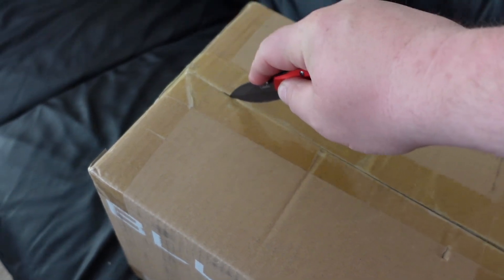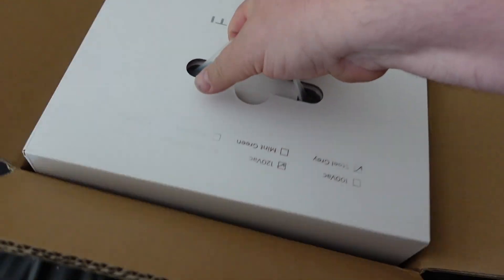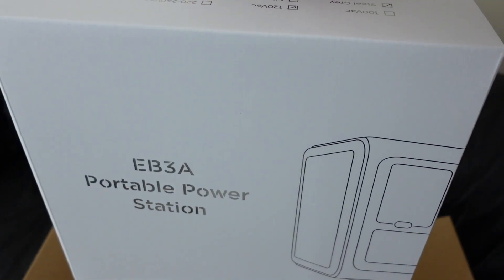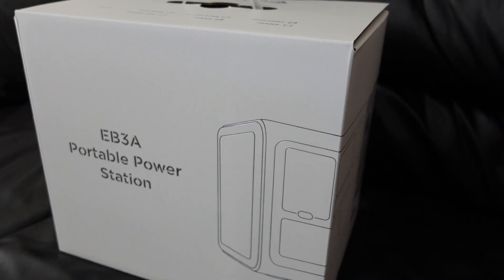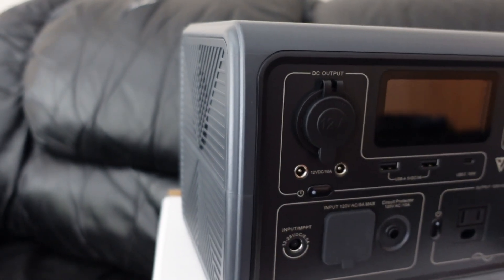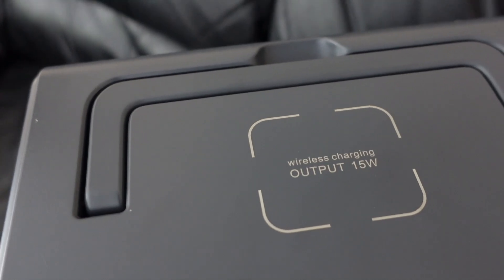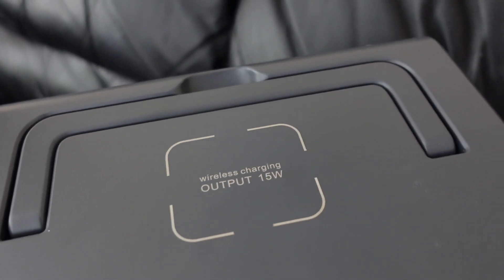It has some additional features that I really like that the other model I did recently didn't have. This just showed up on my doorstep — the EB3A power station. This is quite a bit smaller than the other one I got; it only has 268 watt-hours capacity. This is an entry-level power station, and it even has wireless charging.